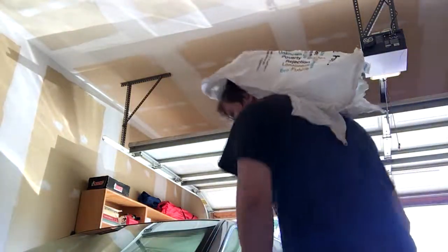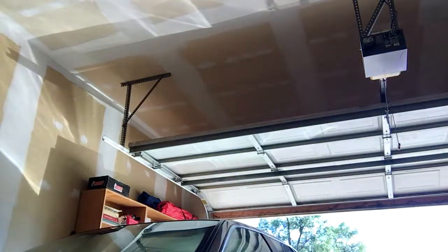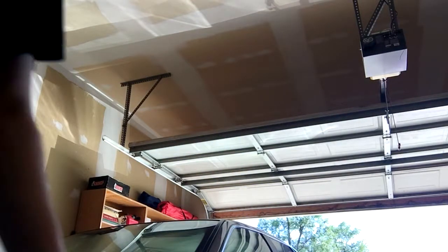So guys, I hope you enjoyed the video. I might put the shirt on - as you can see right here. Thank you all for tuning in to this video. I'll be getting on to better videos. Essentially guys, this is my garage. This is my new style. See you next time.